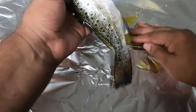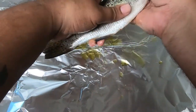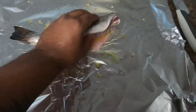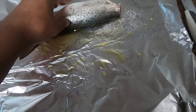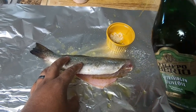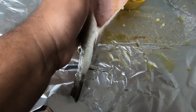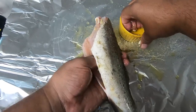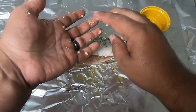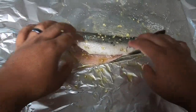Give it a good rub inside and out with olive oil. Then I'm going to take some sea salt and season it liberally, both inside and out, along with some pepper. Now I'm going to take this chopped garlic, put a little olive oil on it, and rub it on the inside of the fish. As long as it's in the foil it'll be alright — it's going to add to the flavor.